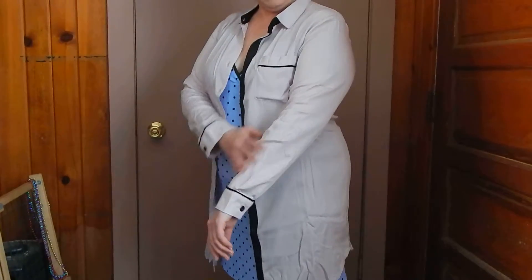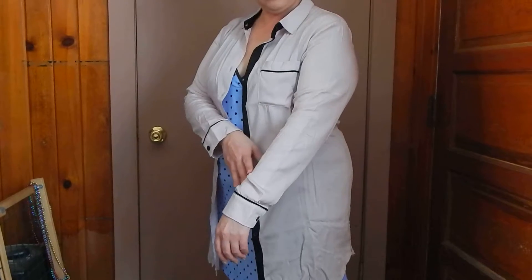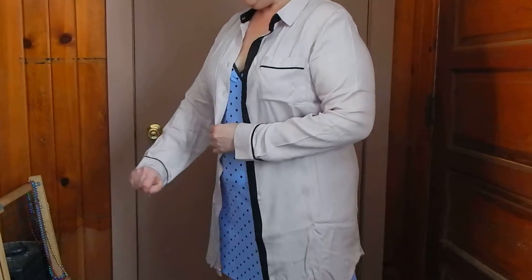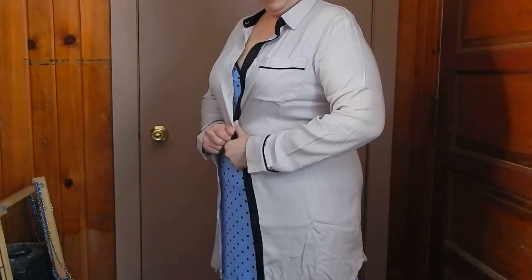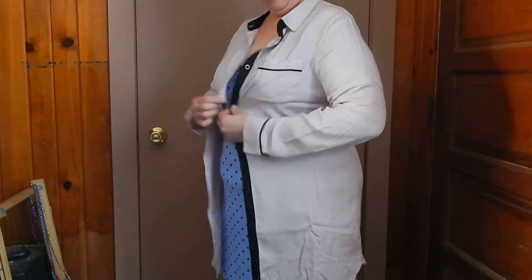The fabric is great so in the summertime it's not going to be too hot, even though it is long sleeves. You will absolutely love this product. It is just really nice and I can't think of anything negative to say about it.